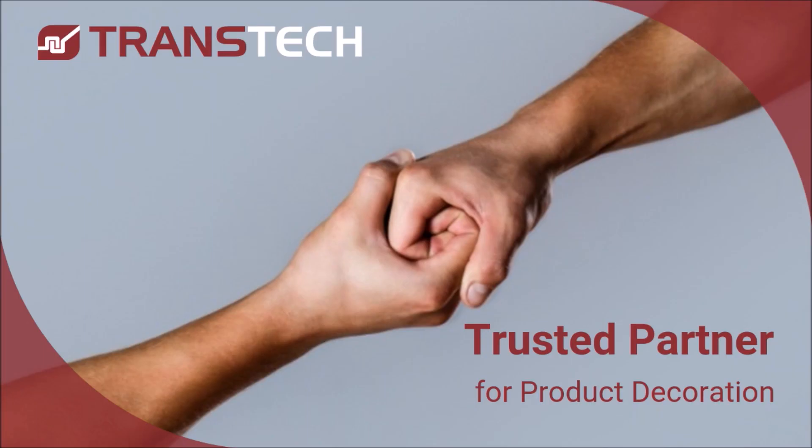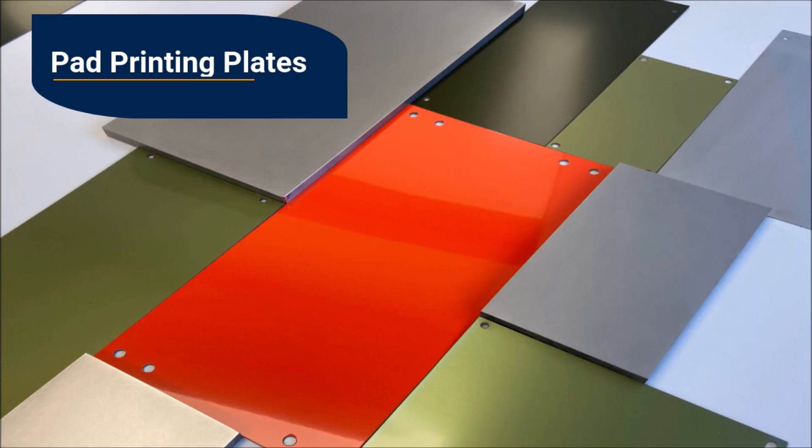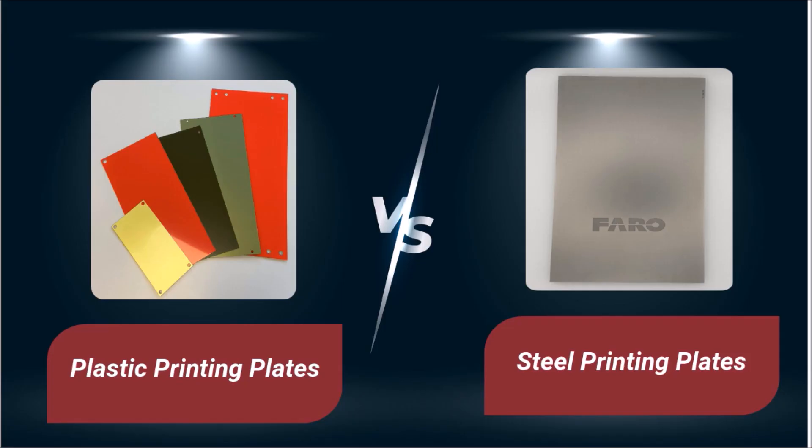Welcome to another Trusted Tips video. Printing plates, also known as clichés, play a key role in pad print decoration of products and components, as they determine the quality and accuracy of the printed image. Users can select either plastic or steel plates. This video will provide a quick comparison of plastic and steel pad print plates.